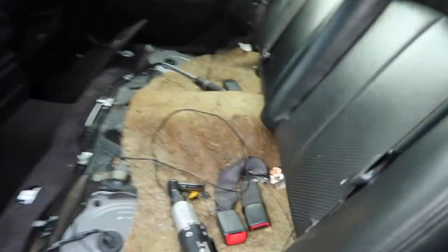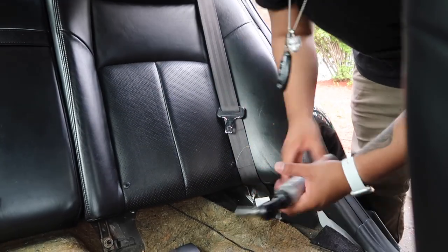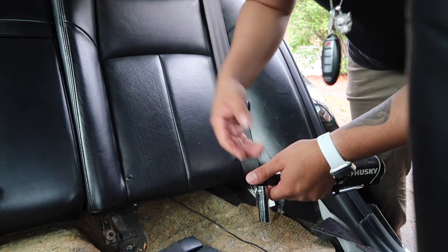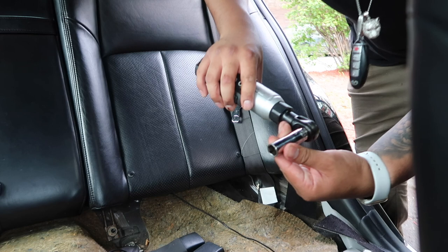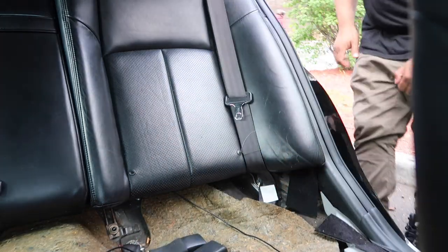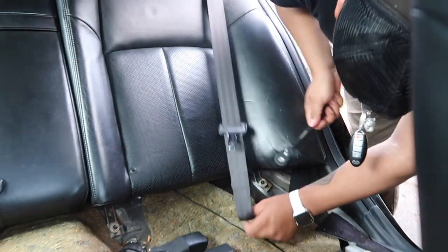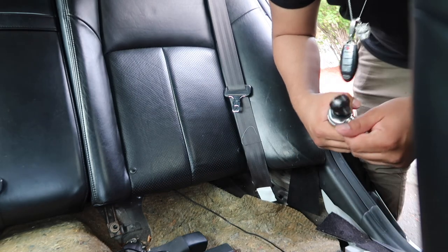I already took my front seat out and now I need to take the back seat cushion off to access more of the interior for wire routing. To remove the back seats, there are two clips you unclip, then the seat back has two nuts on each side — they're size 14. Once they're loosened manually, you can use an electric wrench to take them off the rest of the way.